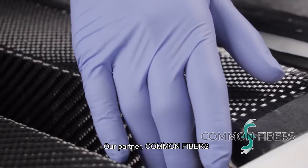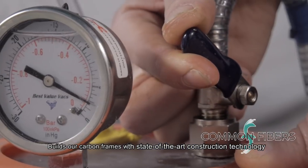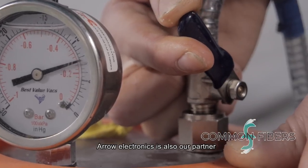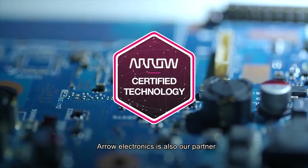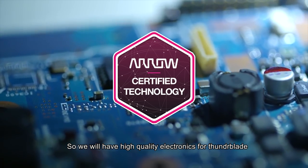Our partner, Common Fibers, builds our carbon frames with state-of-the-art construction technology. Arrow Electronics is also our partner, so we will have high-quality electronics for Thunder Blade.